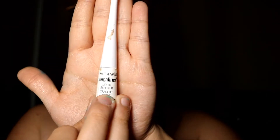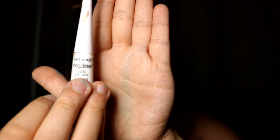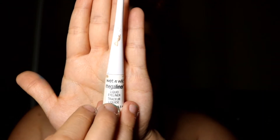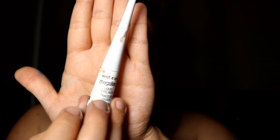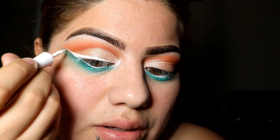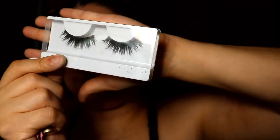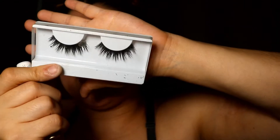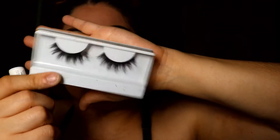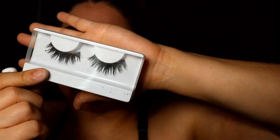I'm going to do my liner using the Wet n Wild Mega Liner in white, called Trim with Lace. If you don't have this specific liner you can always use any other brand's white liner. Now it's time to apply some falsies — I don't remember what brand they are since I accidentally threw away the packaging — but you can apply any lashes that you like.